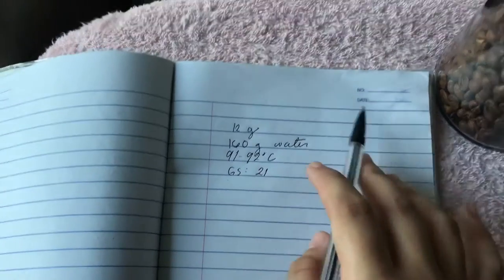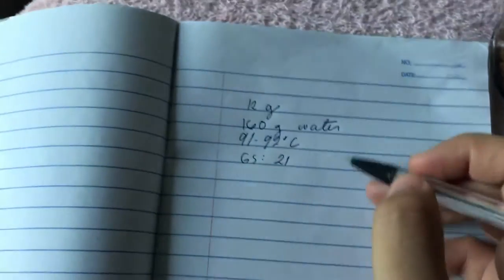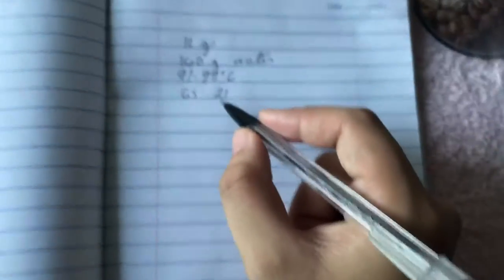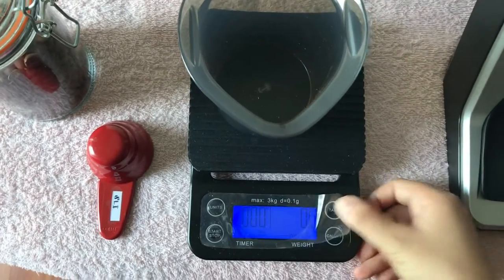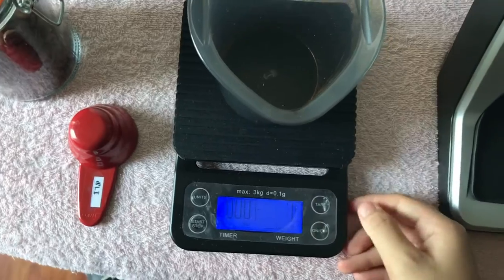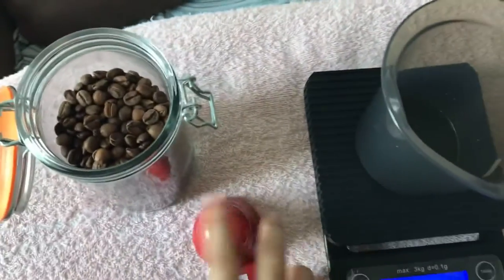First things first, we need to write down our ingredients. I got used to writing it — I even bought a journal to monitor my everyday brew. Anyway, we'll write it down: 12 grams of coffee, 160 grams of water, 91 to 92 degrees Celsius, grind size 21 — I prefer it coarser. Turn the scale on and make sure you tare so you don't weigh the container holding the coffee.